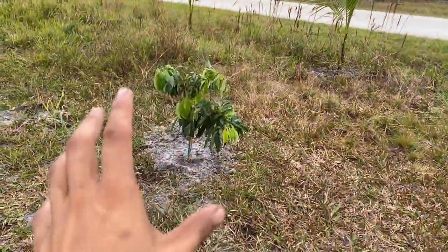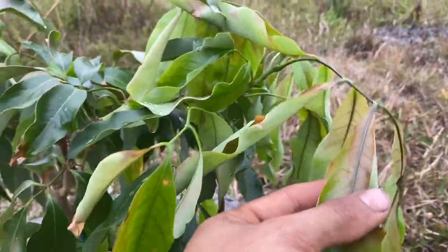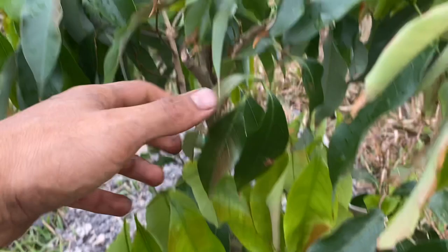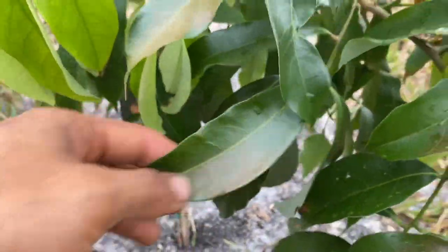I planted this lychee right here because I intend for it to get big. It did get damaged by the cold that we had — the leaves were just very premature and I planted it at a very bad time. But the mature leaves are not damaged, so it's okay. It'll grow out of it.